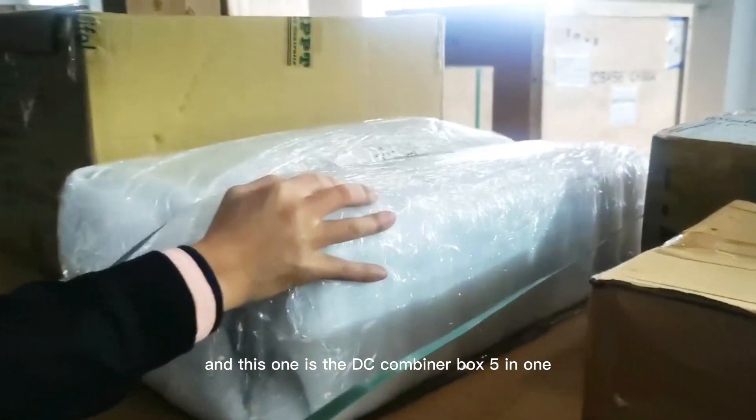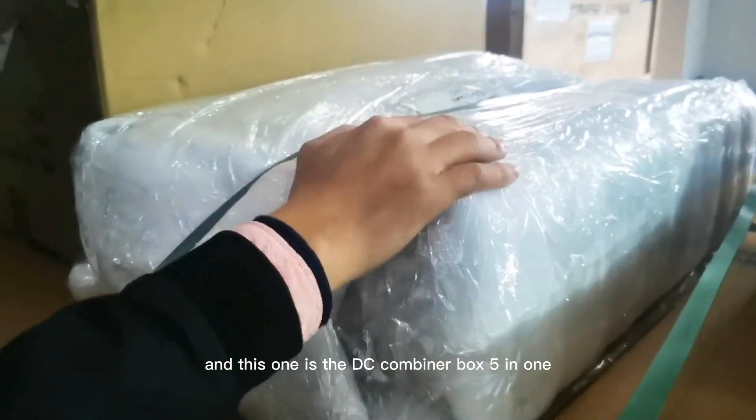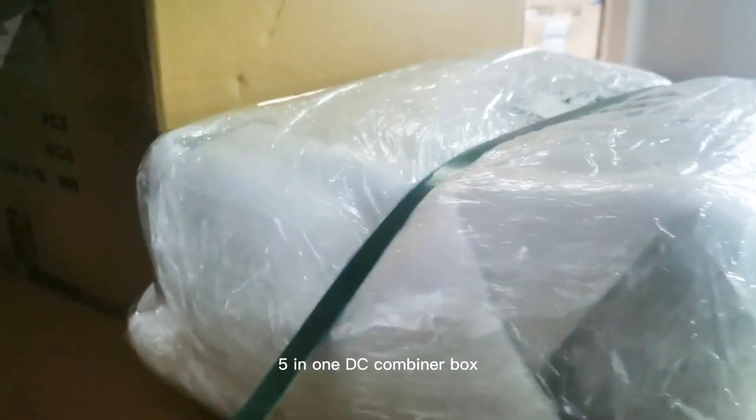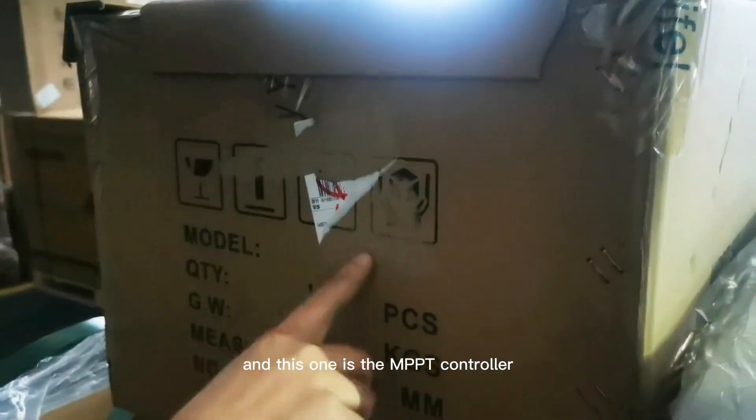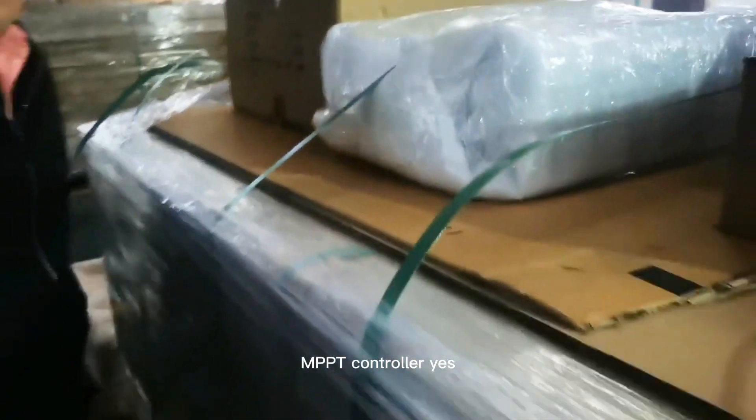And this one is the DC combiner box — 5-in-1 DC combiner box. And this one is the MPPT controller.